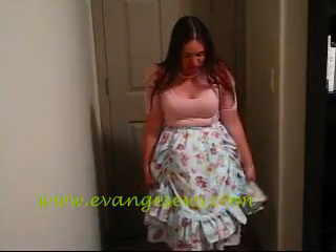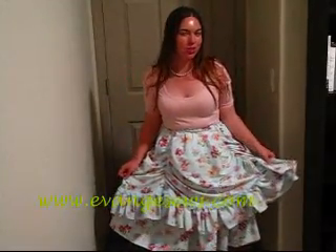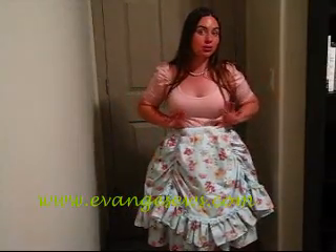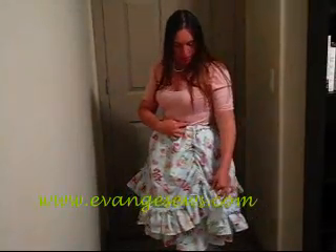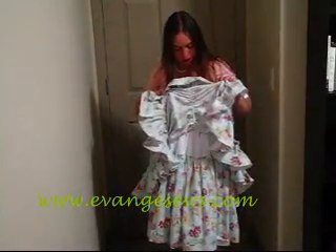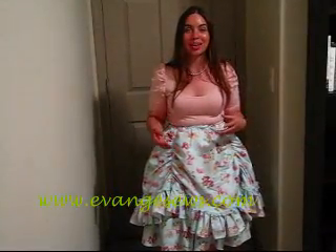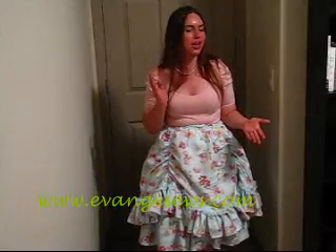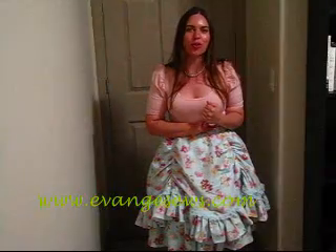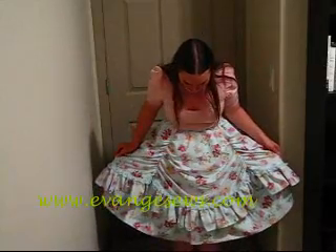Hey, it's Evange. So today I'm going to show you how to make what I'm calling a lazy lolita skirt. The reason I'm calling it a lazy skirt is because I'm using elastic. Not only have I used an elastic waistband, but to make these gathers and ruffles, I've actually just sewn on elastic. If anyone's familiar with the way I sew, you'll know that I like things very tailored, very fitted, very crisp. So elastic for me is lazy. This skirt is really cute.